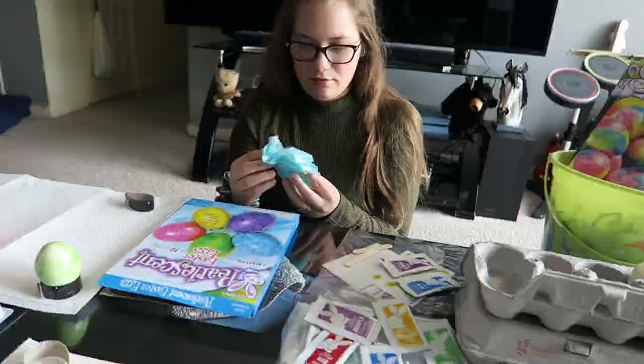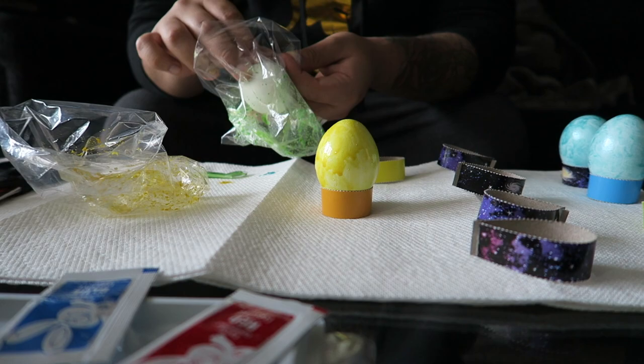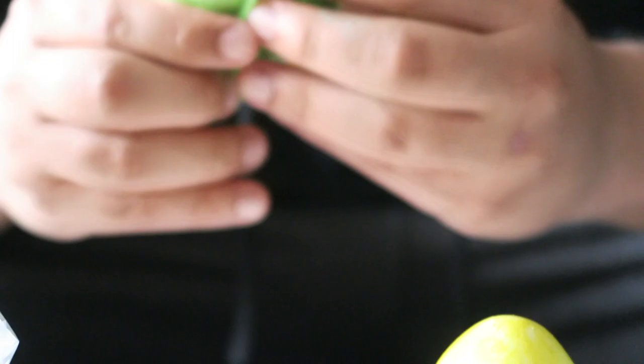Carlos did a yellow one — I thought I was recording but I wasn't — but it turned out really good. Now he's doing a green one. He's got the two blue ones over there, then a yellow, then a green. It actually looks like I'm making guac. I might be the only person out there who doesn't like guac. Or wasabi. They kind of look the same.